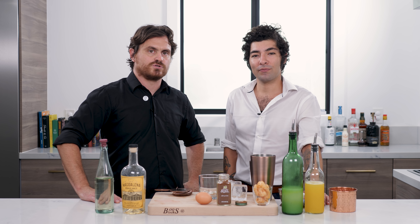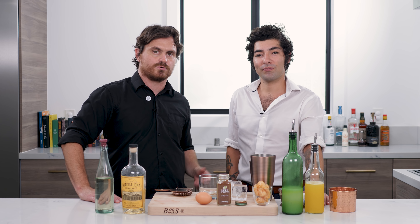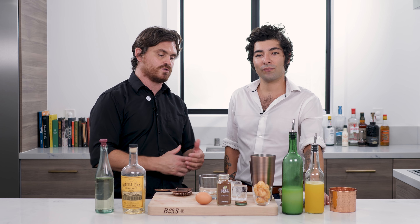Welcome back to the Educated Barfly. Today I have a special guest — my good friend Anthony Gonzalez from Gwen. Gwen is a high-end eatery in Los Angeles owned by Curtis Stone, an Australian celebrity chef. Their main thing is Wagyu beef, but they have an amazing cocktail program, and Anthony has really done a lot to put his own cocktails on that menu, so I asked him to come in and make us one of those cocktails.